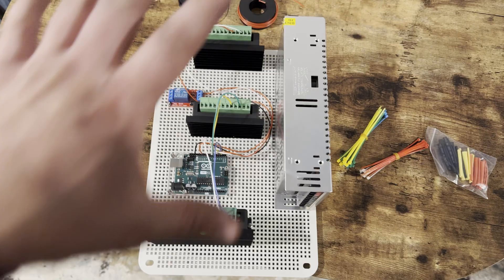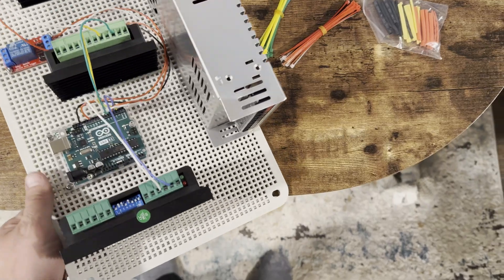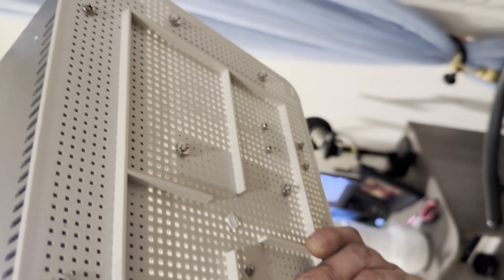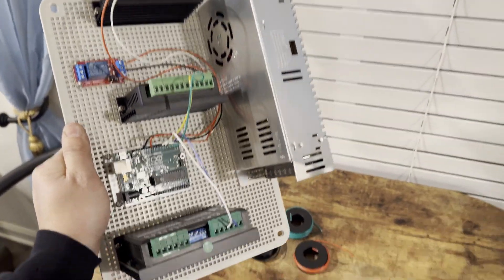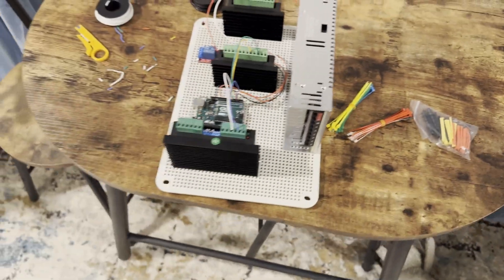Here is the electronics. As you can see, I started getting some of it wired. What's nice about that electrical box is it comes with this back plate. All my stuff is bolted down nicely, so we'll get all the wires cleaned up and zip-tied. We'll kind of go through this part quickly for you guys.